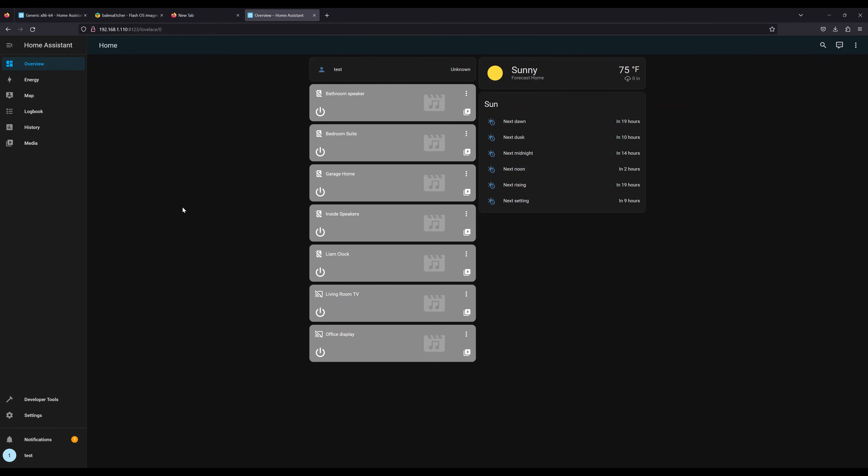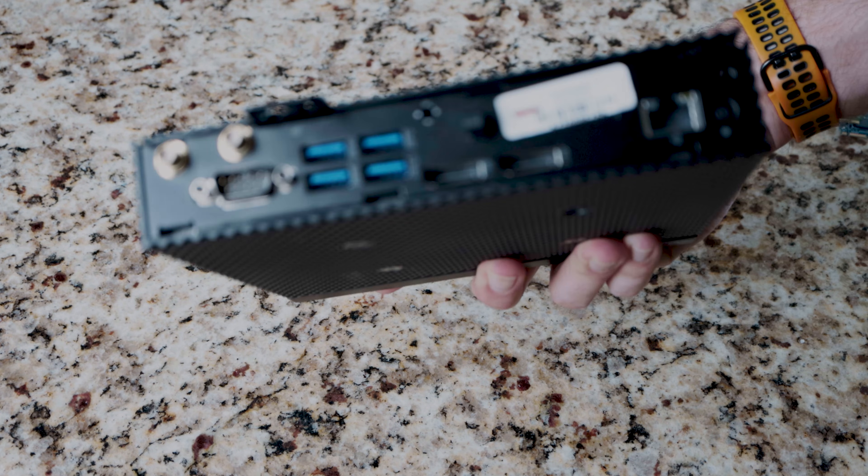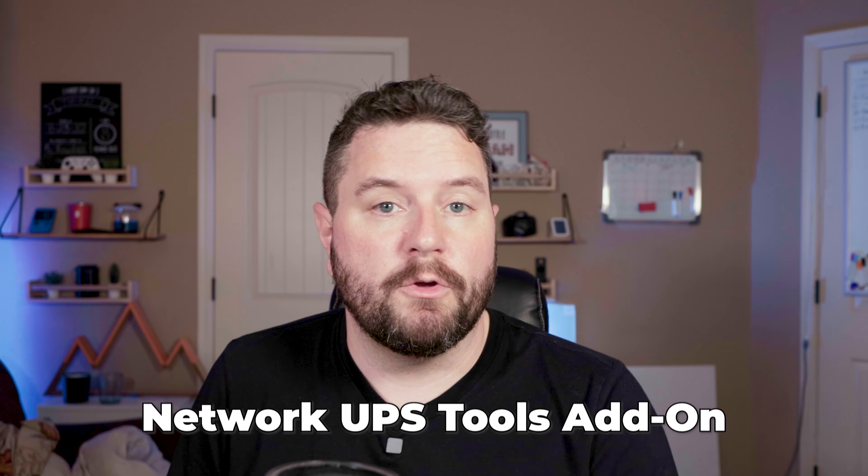Now you have Home Assistant up and functional. This is just a local installation — you won't be able to access it from the cloud. You'll need to go through and set up all your individual integrations and add-ons. The nice thing about this Thin Client is it has a ton of USB ports, so you can plug in things like Z-Wave or Zigbee sticks, or connect it to a UPS to monitor that. The possibilities are endless. I'd recommend once you get this set up, see what devices your Home Assistant can find in your house, get those set up, play with them, and start doing some automations. Make sure there's not already a built-in integration into Home Assistant for what you're looking for. If you have something specific, let me know in the comments — I've got a whole playlist of all the Home Assistant add-ons and integrations that I've done videos on.